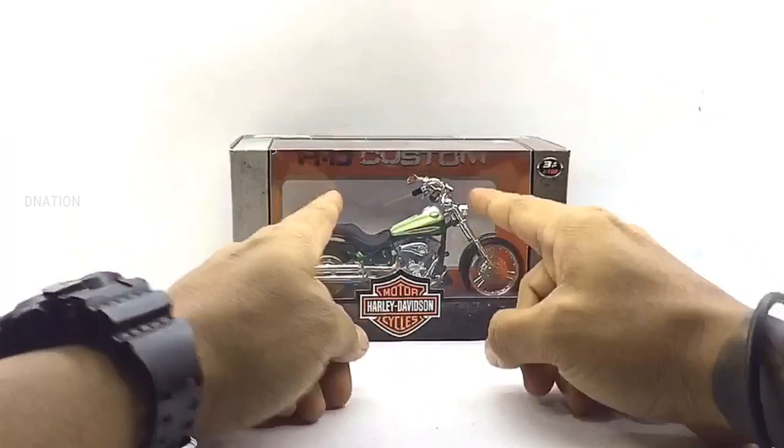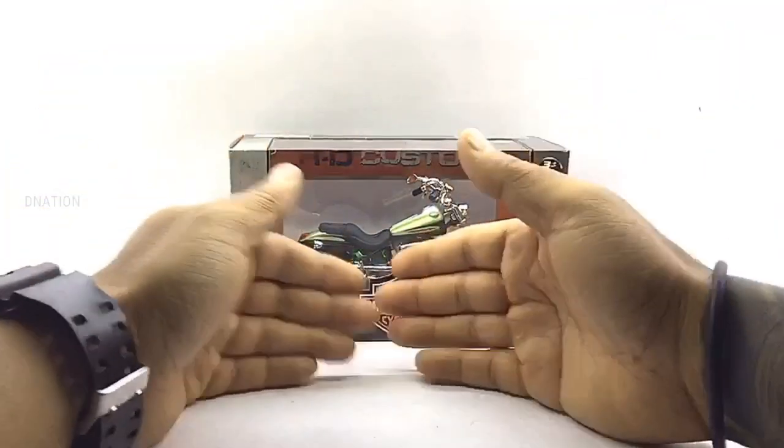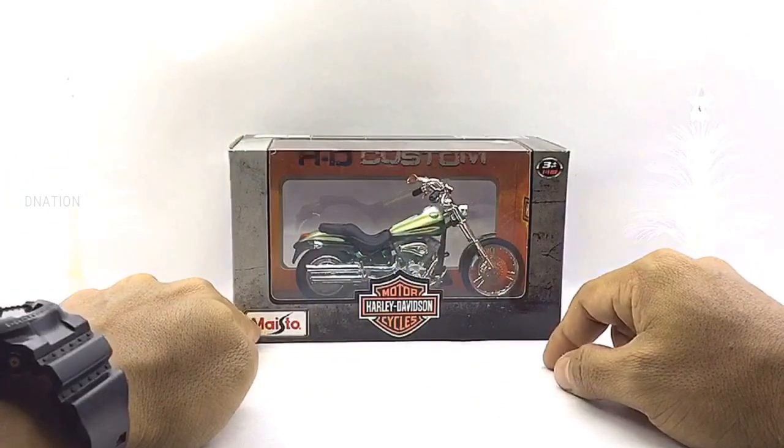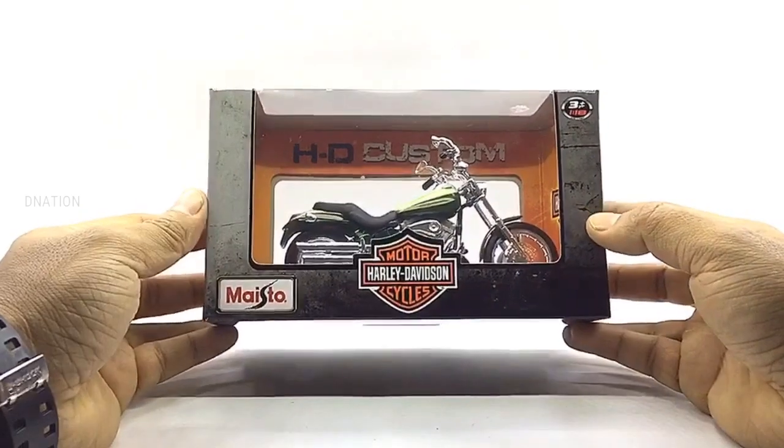For today's episode, the packaging of this premium motorcycle is a licensed Harley Davidson affiliated window type boxing with all the product branding and information manufactured by my store. So let's take a look at this premium boxing before we crack this thing open.